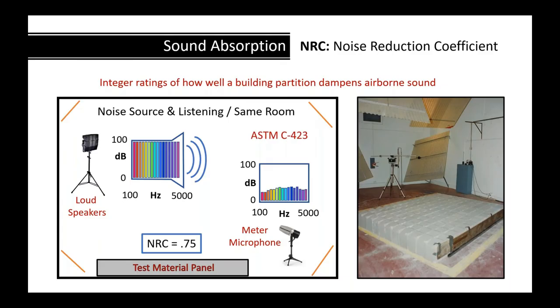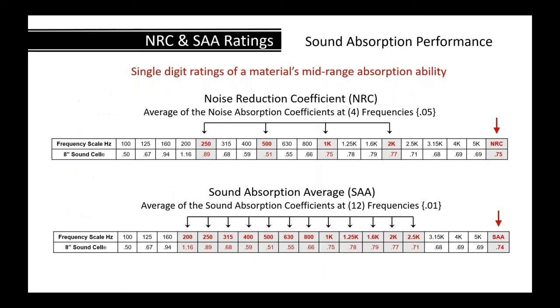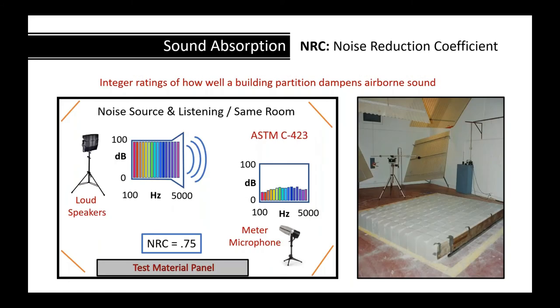Sound absorption testing: all materials can be tested for sound absorption. You place the material in a room, blast a loudspeaker at known frequencies and sound power, then measure the reduction with a calibrated microphone. They first blast the speakers in an empty room, then add the product and find the delta — that's how you get your NRC, which we'll talk about more shortly.